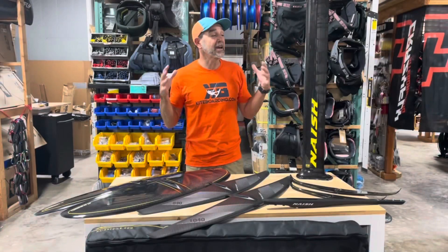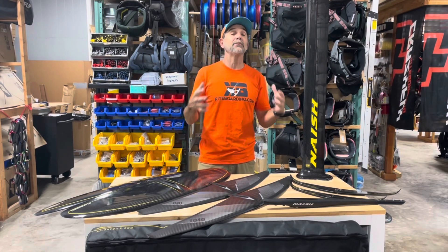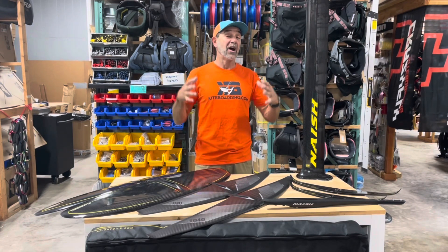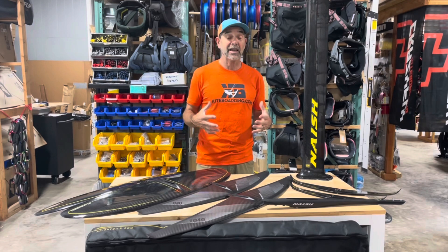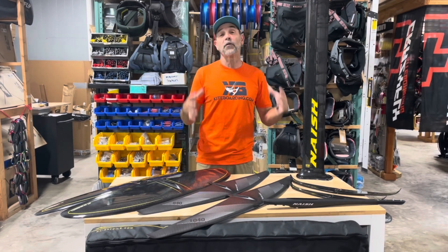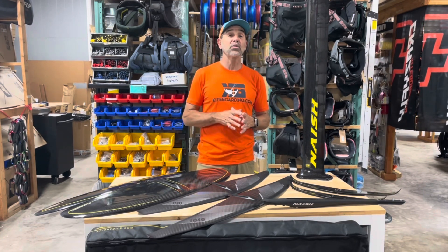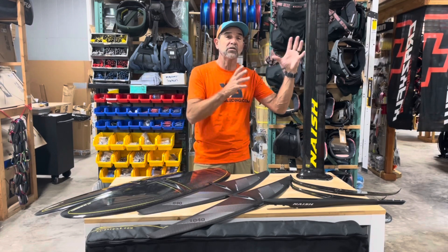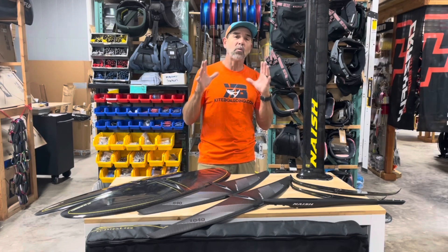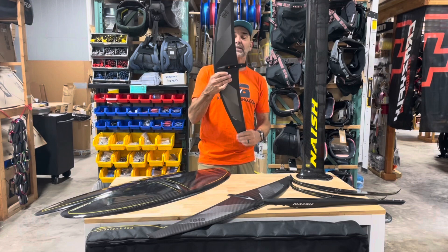Hey guys, Jeff Howard here at kiteboarding.com. I'm always looking for deals to save you money and get people into the sport. Our industry right now is getting a lot of overstock, and it's pretty cool how things integrate across the board and foil side of things. Nash is one of those — they integrated all their S27s into the S28 fuselages, mast, and everything else, but what did they change? It was the brand new high aspect wings.